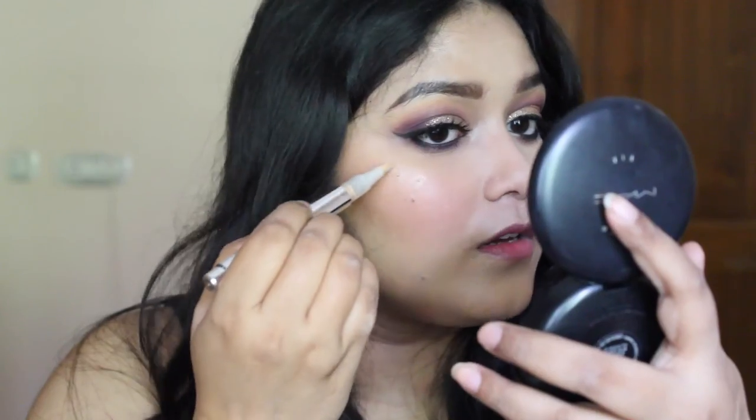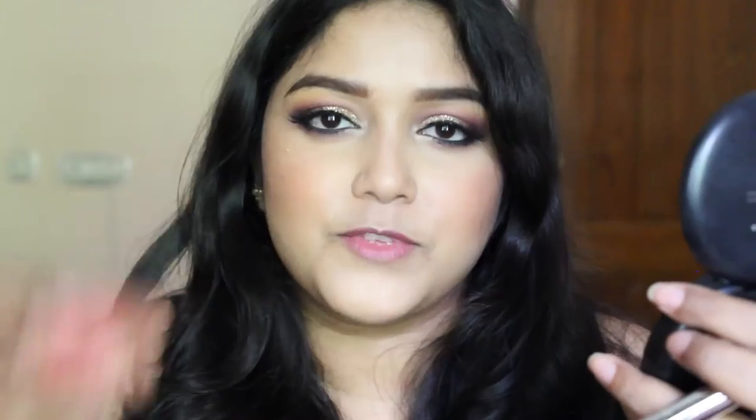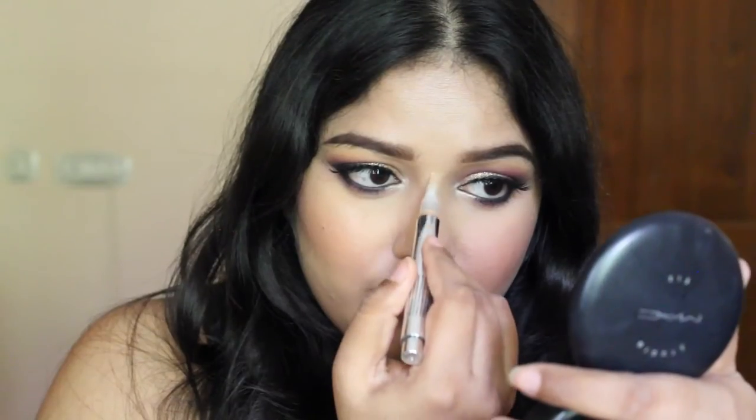And to highlight the highest points of my face, I am going to use this highlighter from Colour Bar — this is the Radiant Glow Highlighter. This one comes in a pen foam. I am just going to use my Beauty Blender to blend this highlighter. I am also going to use the same highlighter to contour and highlight my nose.